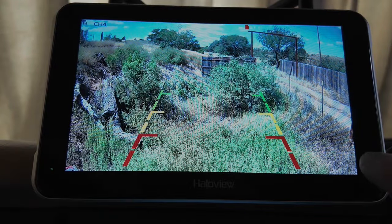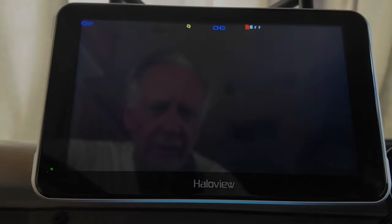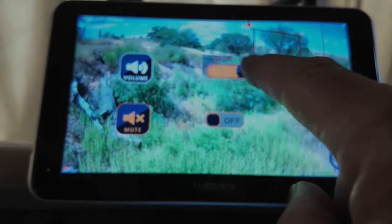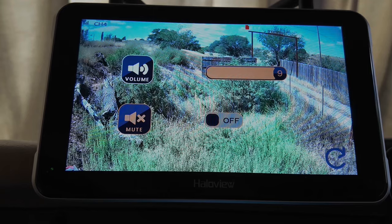Let's try out the touch screen menus. Touch it here in the corner — first thing is mode, you can get one, two, three, or four cameras. Right here is the volume — you can turn it on, turn it off, adjust the volume. So if you're backing into an RV spot and your wife is back there, you can hear her without walkie talkies. That reminds me of a statistic I read: last year 400 spouses were run over by RVs backing into RV spots, and in the article they claimed that over 100 of them were accidents.